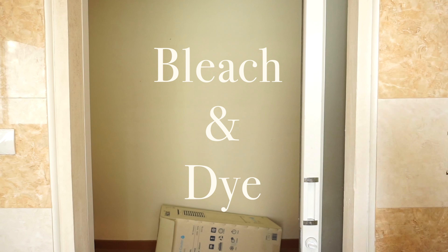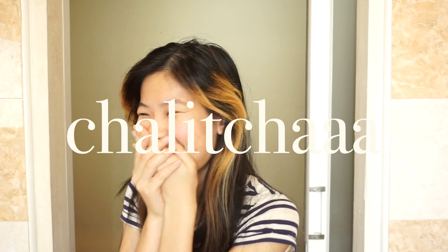Welcome to how to bleach and dye your hair by Shelly Cha. Hi guys! So what we're doing today is we're going to be dyeing hair in this area — it's time for a change.